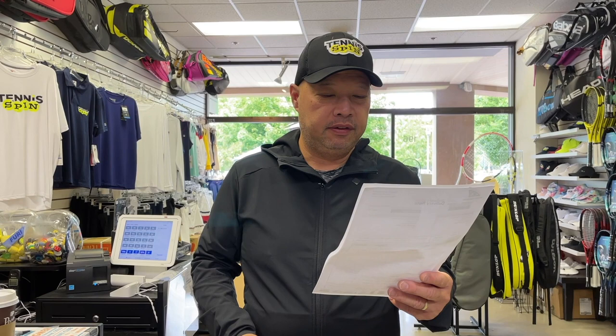My man Elliot just dropped off two boxes and I looked down and it was from Wilson. I immediately opened it up, grabbed the packing slip, and it said Blade 98 V8 night session, Clash 100 V2 night session. I'm like, whoa — okay, well it's about time, Wilson.